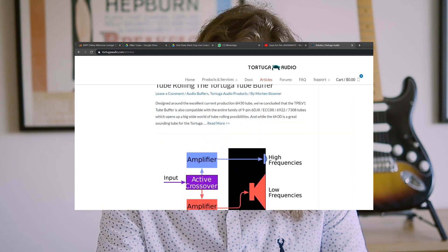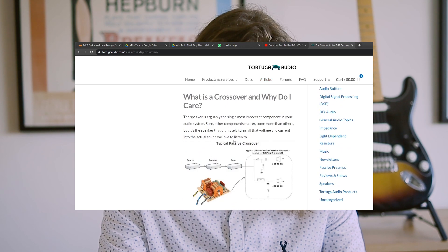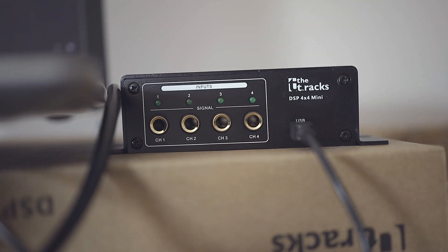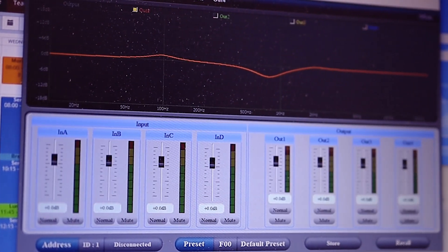The literature review then moves on to digital crossovers. There is less information about these currently, but I found interesting articles from DSP4U and Tortuga Audio, revealing the power of modern DSP solutions. They can mimic all filters used in active electronic crossovers but can be changed at any point. I picked up the T-Rax DSP 4x4 Mini — an affordable DSP crossover from Toman. It's fantastic: balanced inputs and outputs, filters, EQ curves, delay per driver, and even the ability to limit output of each driver independently. It would be nice to have a digital input like AES-EBU, but at this price point I really can't complain.